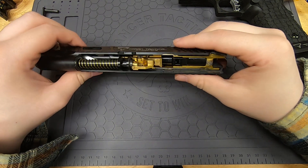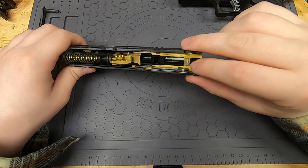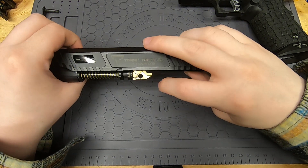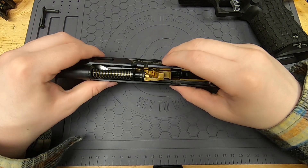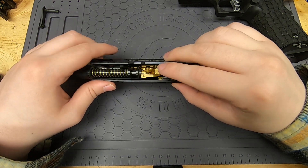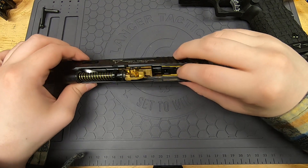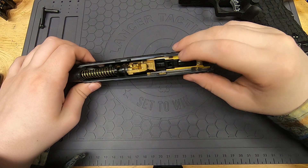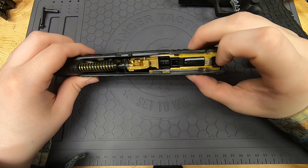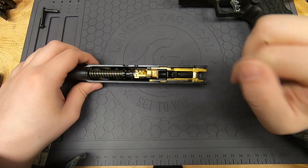I have golden internals — I wanted them to stand out and be different from the externals. I've got an Airsoft Masterpiece housing and an Airsoft Masterpiece hop-up unit, which is probably the best hop-up unit you can get for Hi-Capa and one of the top upgrades I recommend. The nozzle is from Airsoft Gateway — it's their Juggernaut nozzle, which is very durable and apparently super hard to break.